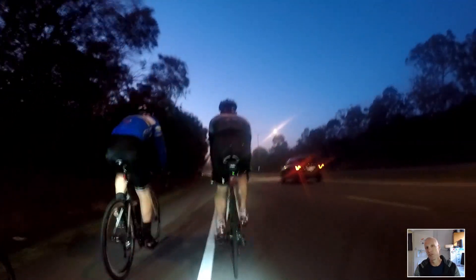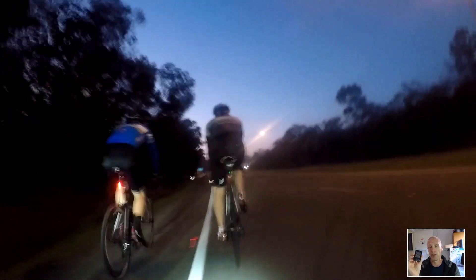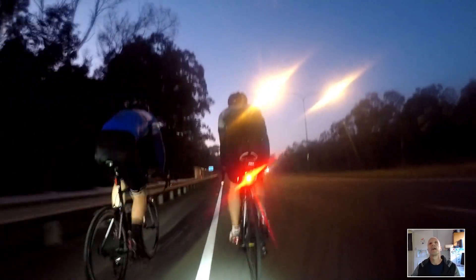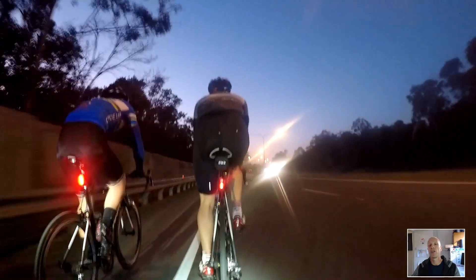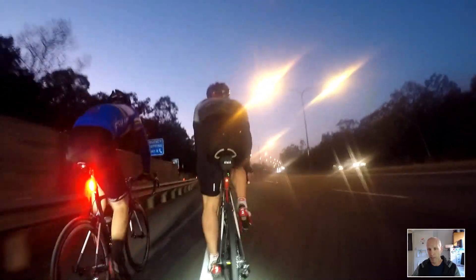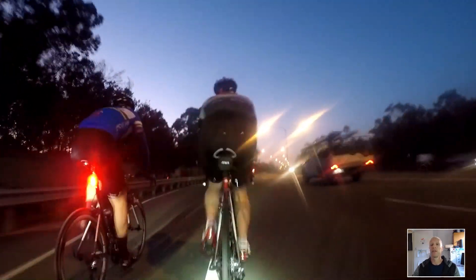That's why this video has no data — I had to use my phone to get the data onto Strava. All I literally had was speed while I was riding along. I'm going to go out today and I think I'm going to get the Garmin 520.